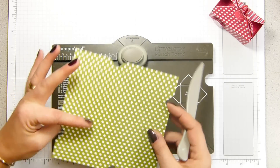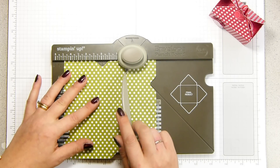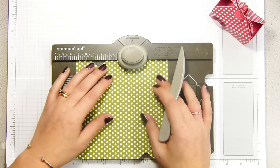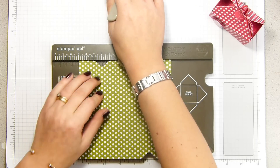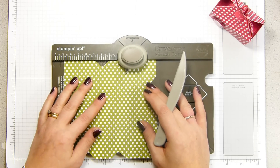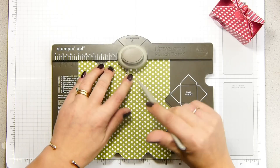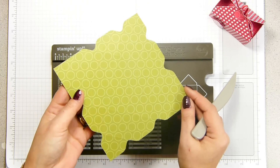Now you can see these score lines. All we're going to do is join up these lines. I can see that I've got a score line going here that lines up to this mark, so I'm going to punch and score. Turn it round again — there's a score line running all the way up here — line it up, punch and score down. Then there's one more here: punch and score. If you turn it back you can see this sort of grid pattern I've made.